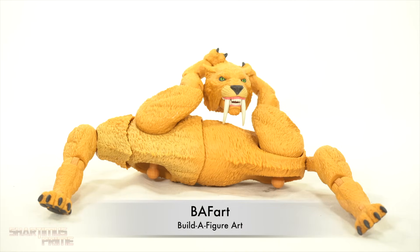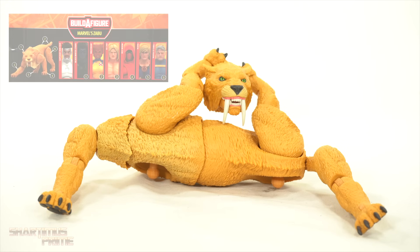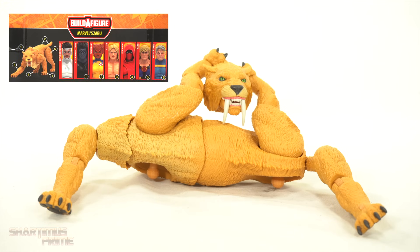I thought it would be pretty fun to do this. It's been a while, kind of creepy looking. Luckily we do not have a Build-A-Figure piece with the Superior Iron Man. The Black Winter Thor figure comes with the head, the torso and tail come with Wolfsbane, and then Kesar comes with the front right leg, Red Widow comes with the front left leg.